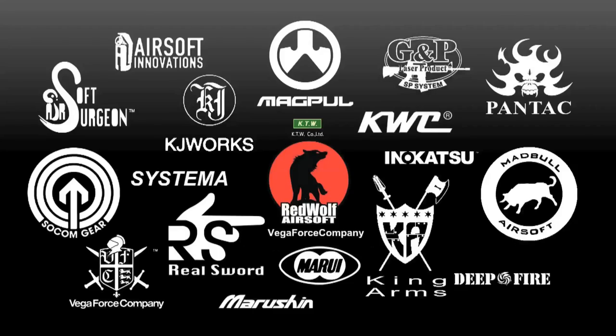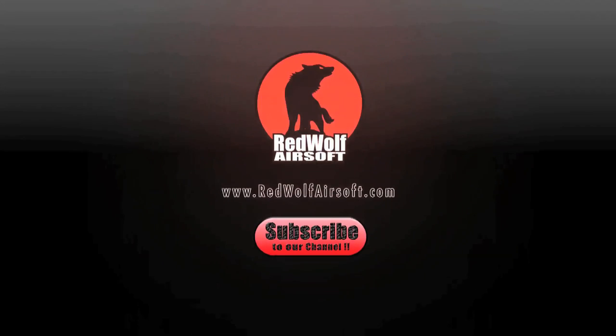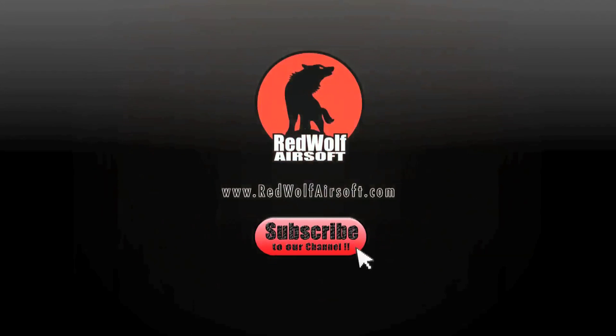That about wraps up the skill for this video. Be sure to check out the other video parts in case you haven't already, and do subscribe to our channel today to see more of our videos and stay up to date with our latest products.